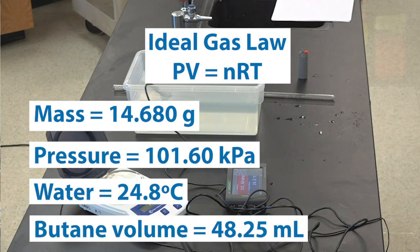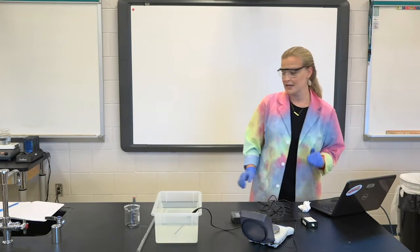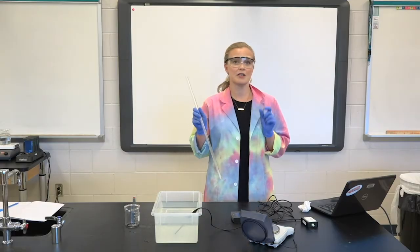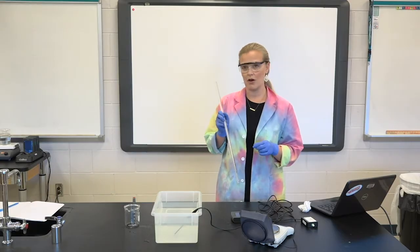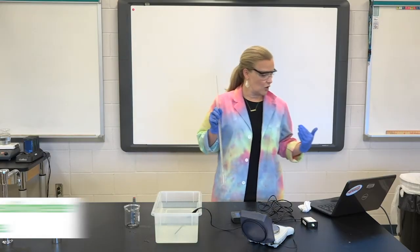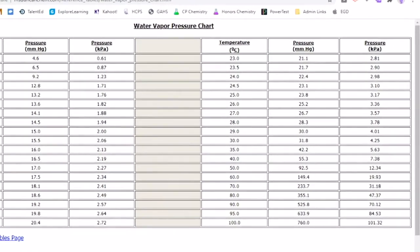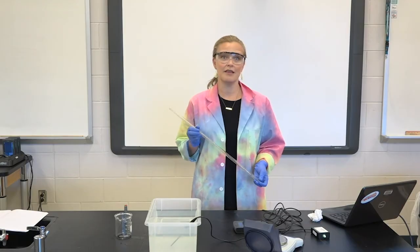The only other thing we need is our water vapor pressure. We collected butane gas in the tube, but because the bubbles were going up through the water, there were a couple of H₂O molecules that evaporated and were inside the tube as well. Anytime you collect a gas over water, you want to adjust for that. Because the water temperature was 24.8 degrees Celsius, we use the water vapor pressure closest to that — 25 degrees Celsius — which means the water vapor pressure in this tube was 23.8 millimeters of mercury. We can use that to adjust our pressure before we calculate the molar mass of butane.